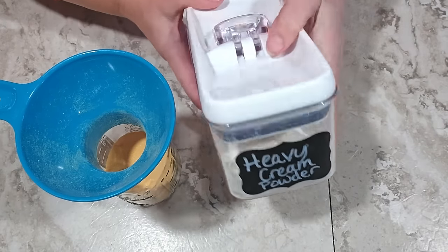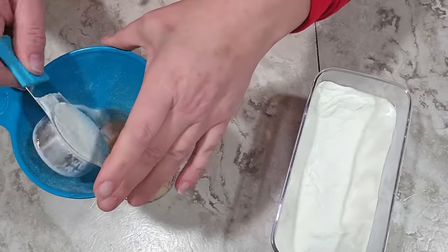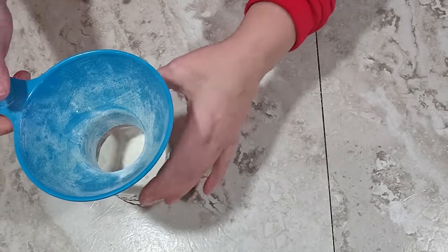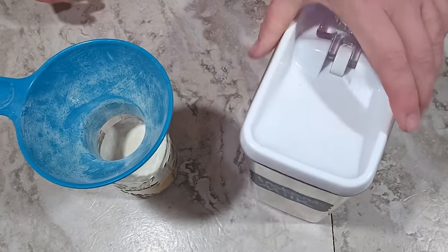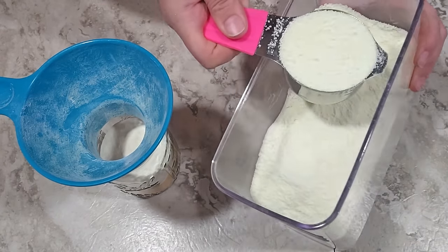Next I'm adding a quarter cup of heavy cream powder — I just ordered a big five pound bag because I've been using quite a bit of it. Then I'm adding instant milk powder, three quarters of a cup, which gets the jar pretty full. For flavoring I'm adding a teaspoon of vanilla powder, then a quarter teaspoon each of cinnamon and nutmeg using my little dispensers where each click gives a quarter teaspoon — so I don't have to break out measuring spoons for every single thing.